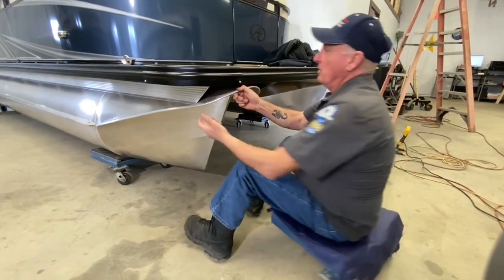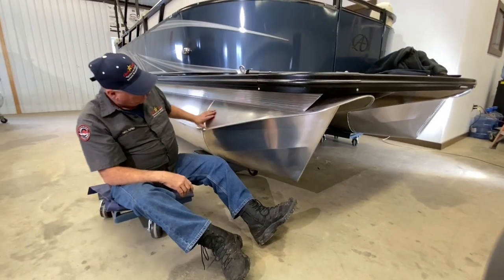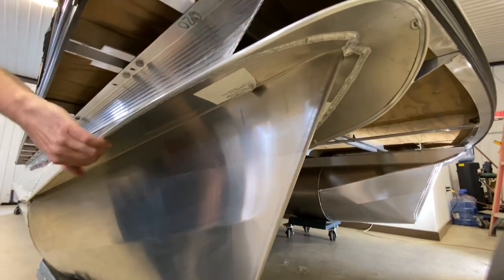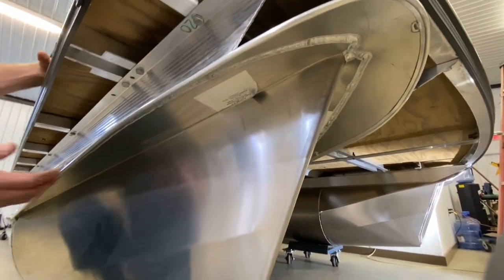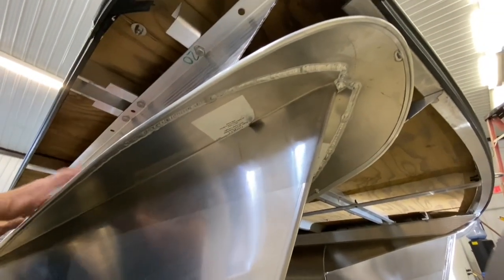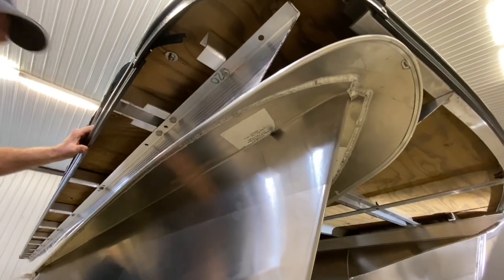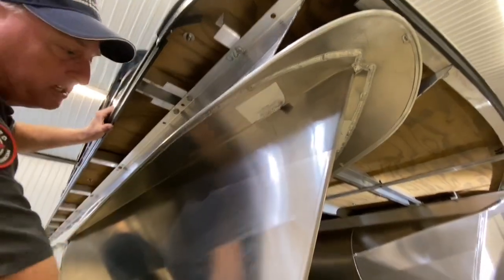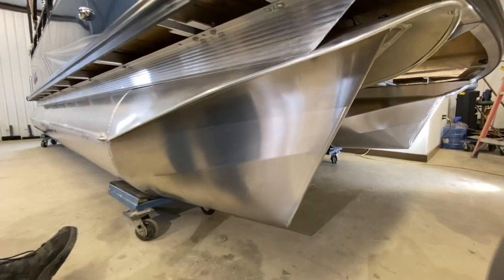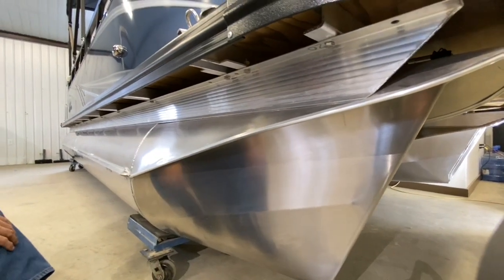Over here you can see a much better view of the integrated nose cone. You can't break those off — there's just no absolute way. This top piece up here is basically the only second piece that is put on and welded just to form the cap. But this entire complete piece from one side to the other — the bottom — is one piece. It's all formed by machine so that it's exact every single time.